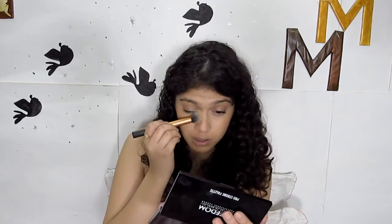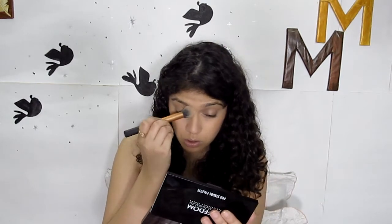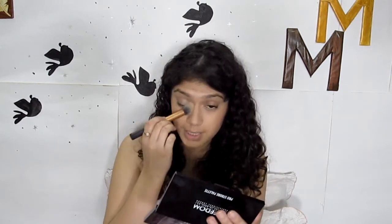Looking at myself in the mirror, I feel like my nose contour isn't as blended as I wanted it to be. So I'm going to use my setting brush now — this is the Real Techniques contour brush, which I now use for setting my under eye. It already has some powder on it from baking, so I'm not taking any more product — just blending.